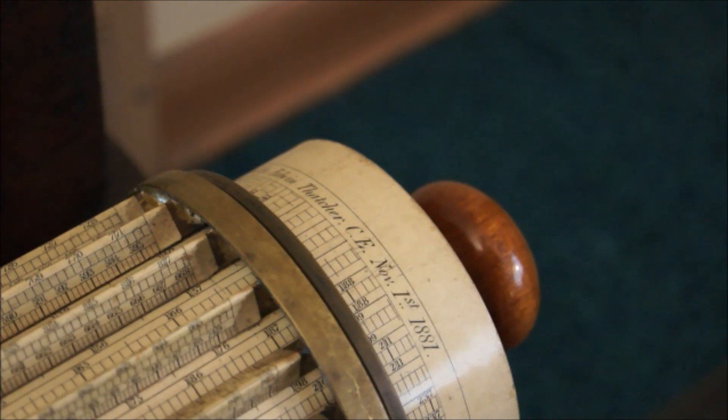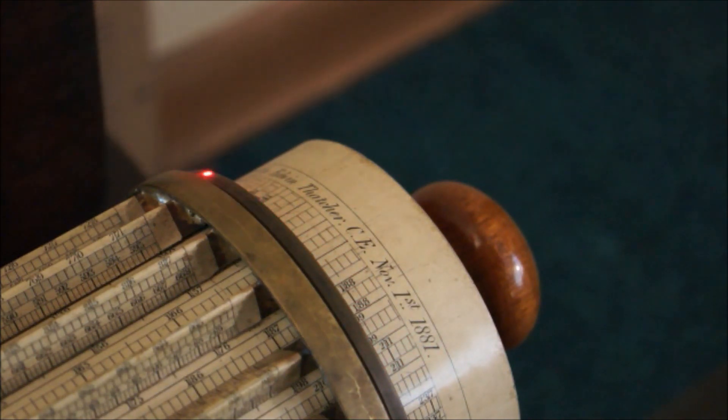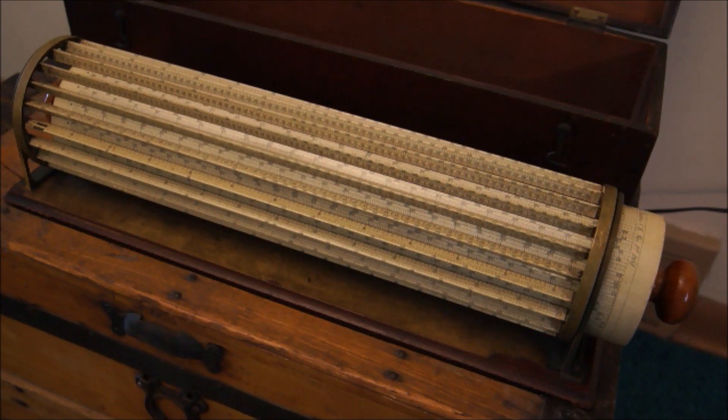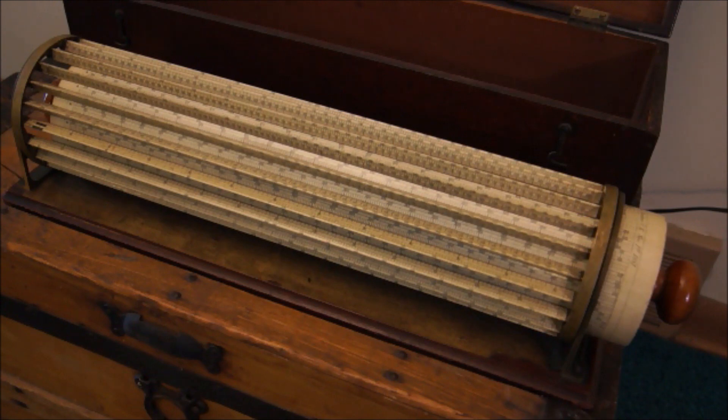Just how old is this? If you take a look at the end, you'll see it says patented by Edwin Thacker, CE, November 1st, 1881. There are several models of this particular instrument. I don't know the exact age of this one, but from reading through literature online, I believe this is one of the original models. You have the 1881 information here, and it's what you don't see that tells me it's one of the older instruments. On the next generation made sometime in the mid-to-late 1880s, large letters were stamped at the ends of the parallel bars to help with operation — but those letters are not present on this particular device.